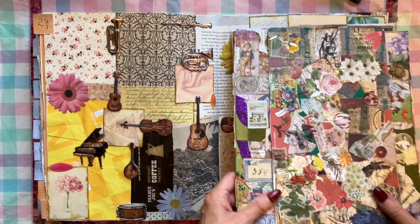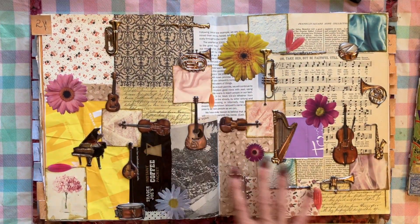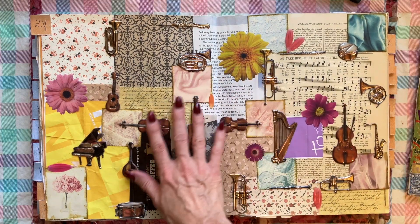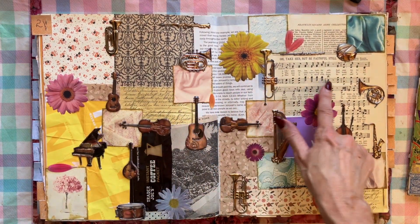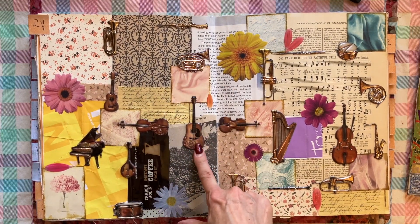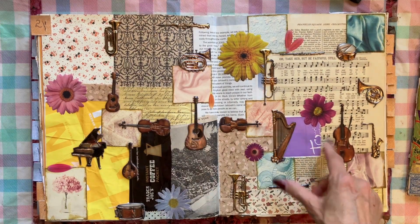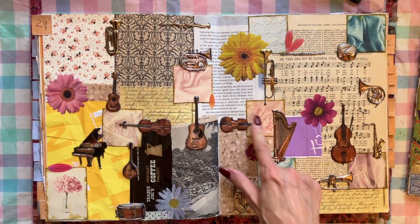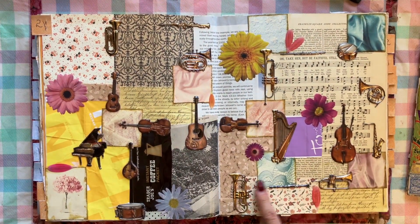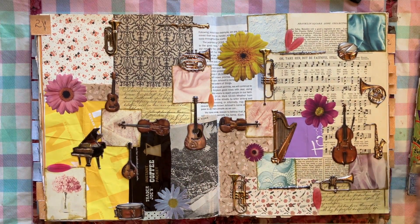Here's one that is kind of basic — I just layered different pages and then put these puffy stickers of instruments on here, which I like pretty well. But the stickers don't want to stick very well, so that makes me kind of sad when they're coming up, but I like it pretty well anyway.